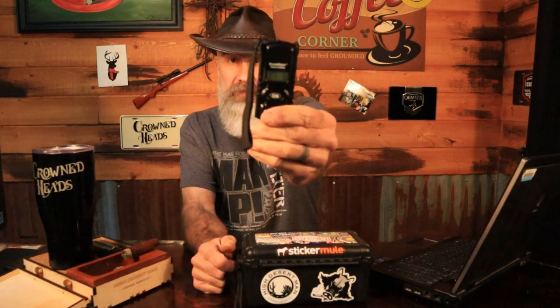When Kevin first told me about it, I thought it was gimmicky. But having had it for four or five days now and playing with it, I have learned a lot. So we're going to talk about the Cigar Medics Humidimeter. Stick around.